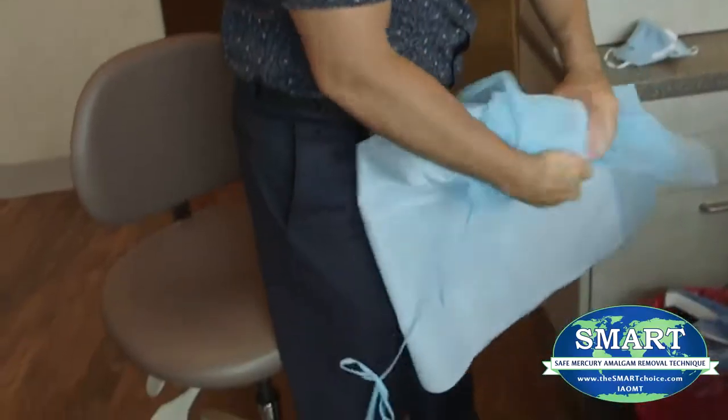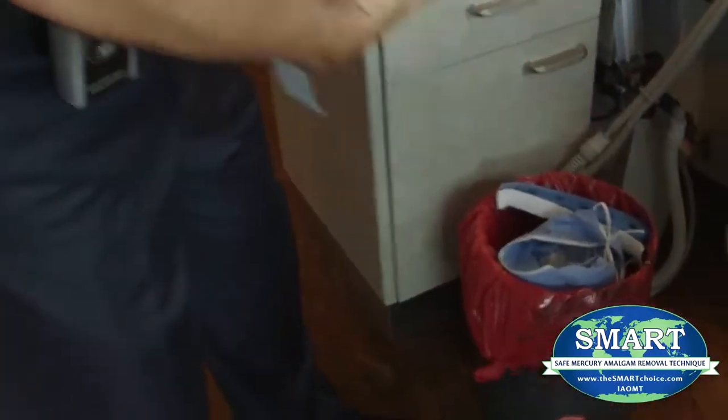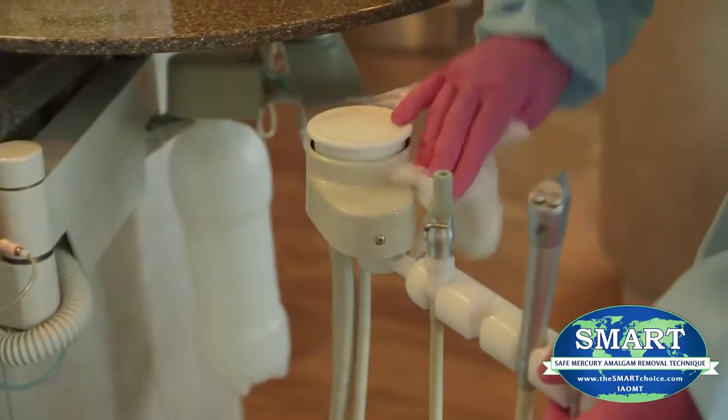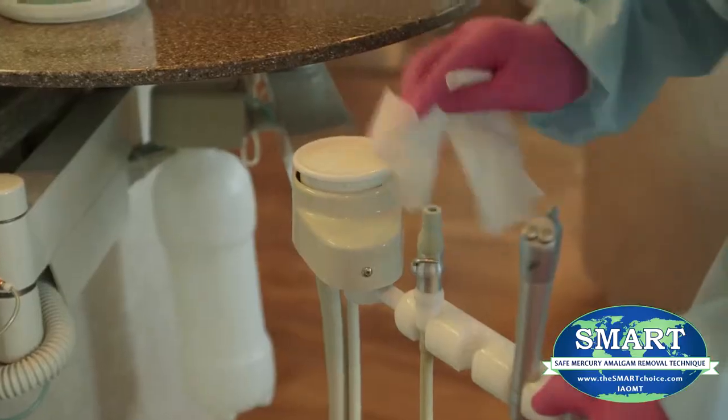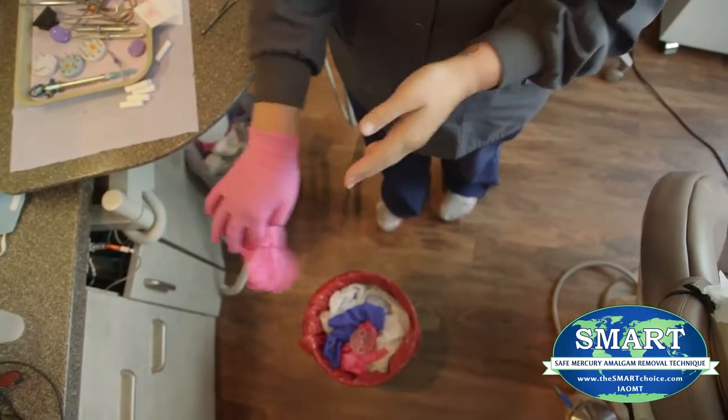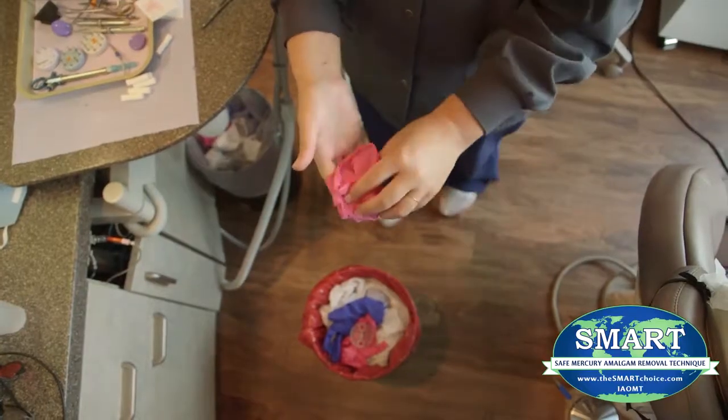Dentists must comply with federal, state, and local regulations addressing the proper handling, cleaning, and disposal of mercury-contaminated components, clothing, equipment, surfaces of the room, and flooring in the dental office.